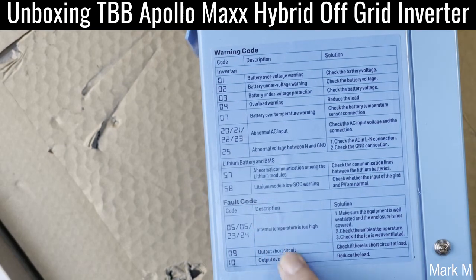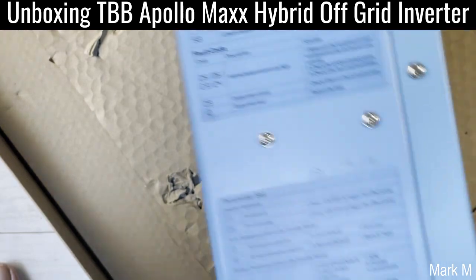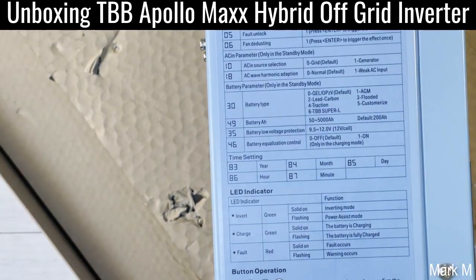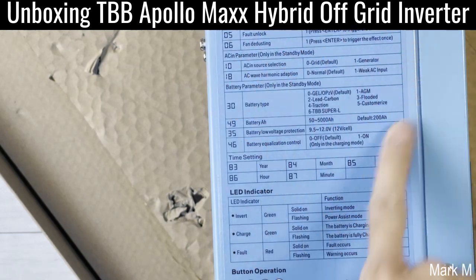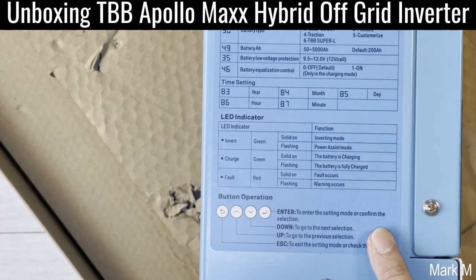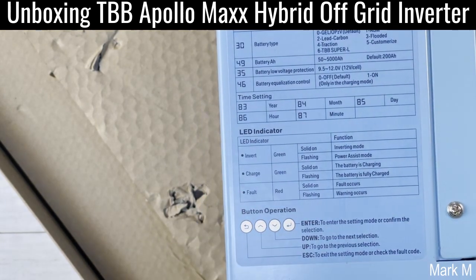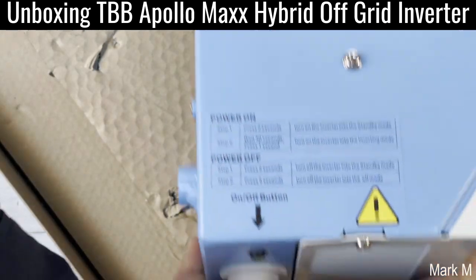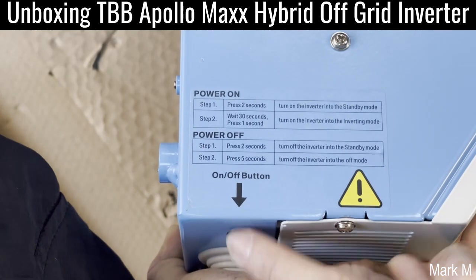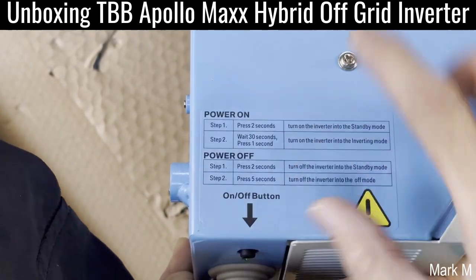You also have the fault code, which is very good, so it's easier to look up if you have an error. You have the parameter set and the navigation buttons — which is good. Now this one has a push button whereas the previous one has a rocker switch. Now it's an on/off button.